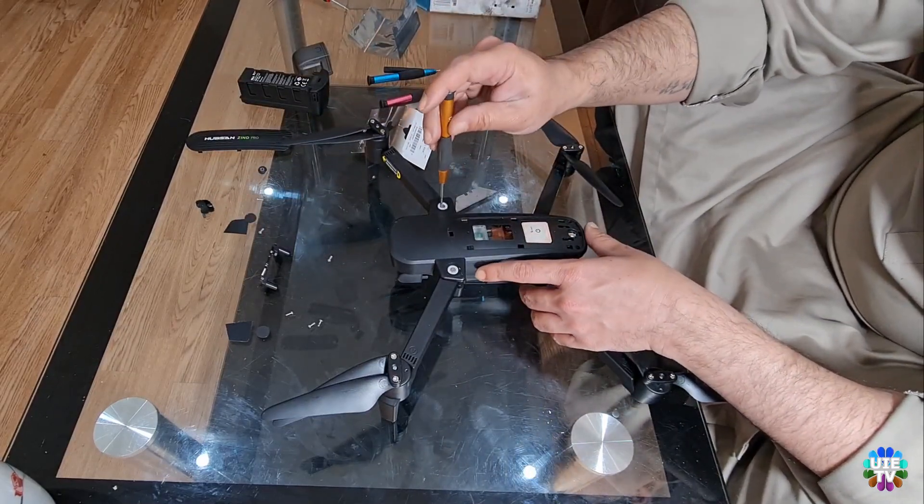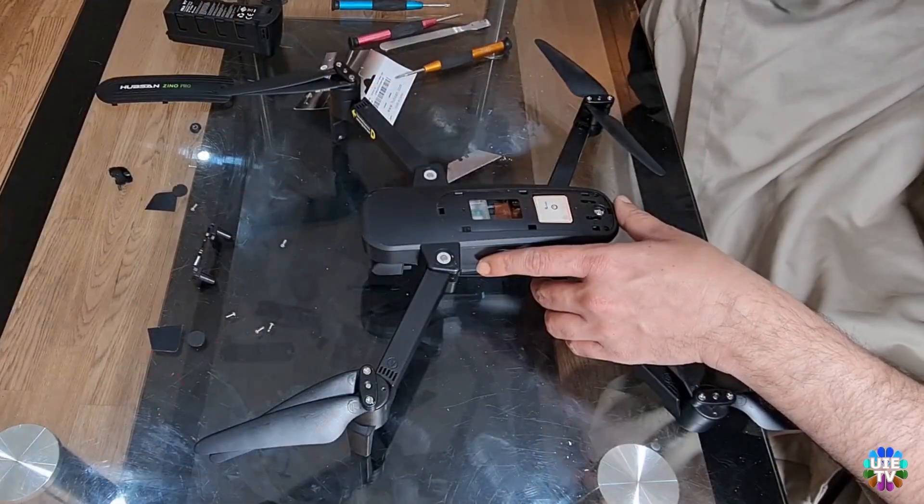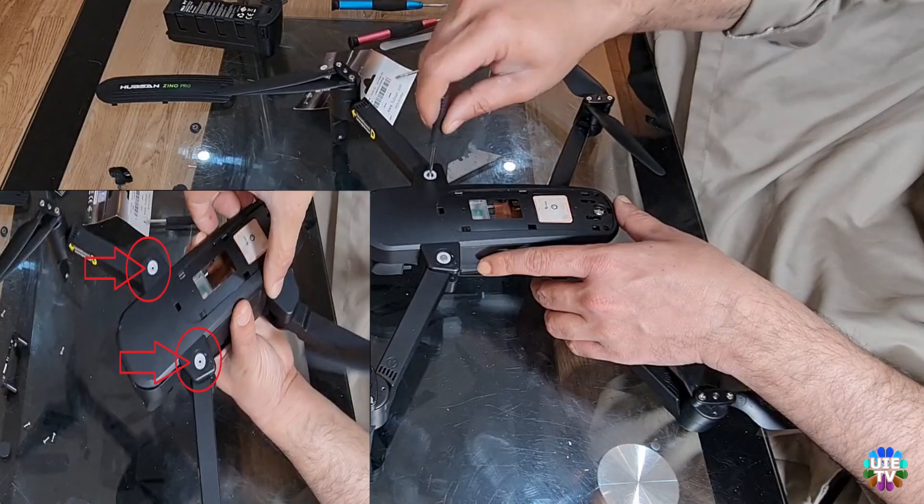As you can see, two more screws have appeared. Please unscrew these two screws and carefully remove the white plastic holders which are holding the drone's arm.